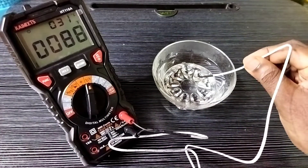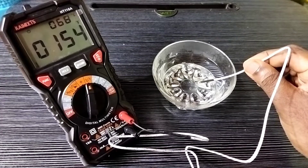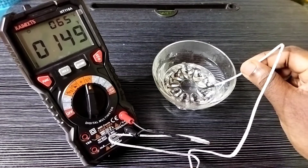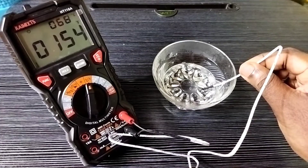Let me measure the temperature of this hot water. You can see the measurement in degree Celsius and degree Fahrenheit — it's showing 68 degree Celsius and 154 degree Fahrenheit.